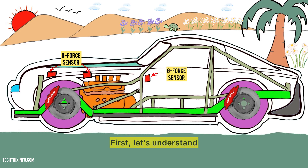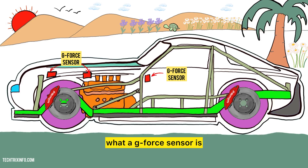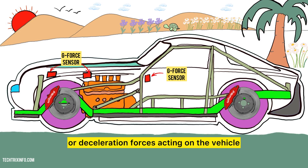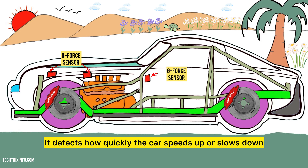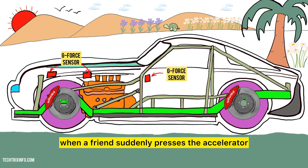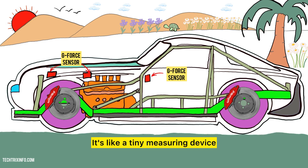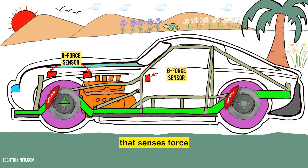Let's get started. First, let's understand what a G-Force sensor is. A G-Force sensor measures acceleration or deceleration forces acting on the vehicle. It detects how quickly the car speeds up or slows down, similar to how you feel when a friend suddenly presses the accelerator. It's also called an accelerometer sensor — a tiny measuring device that senses force.